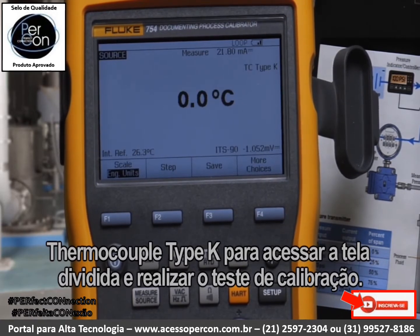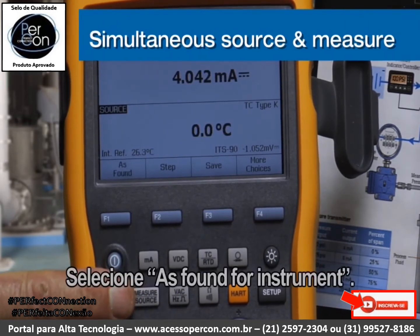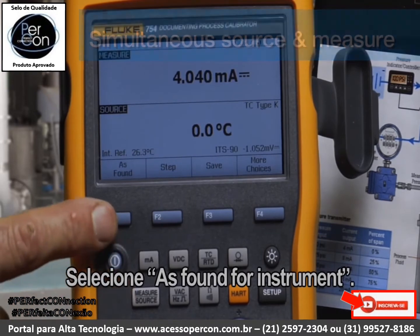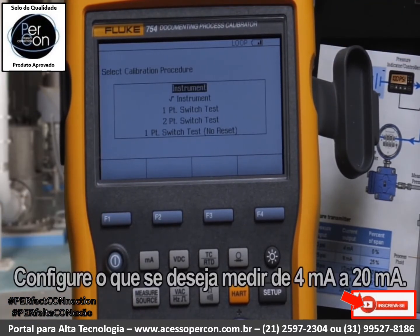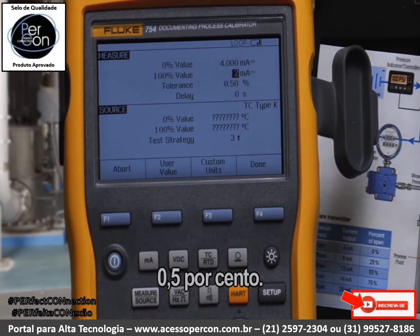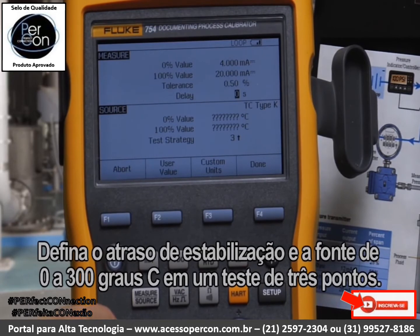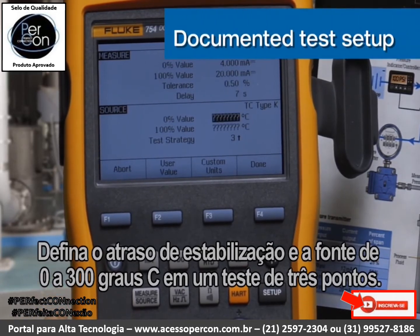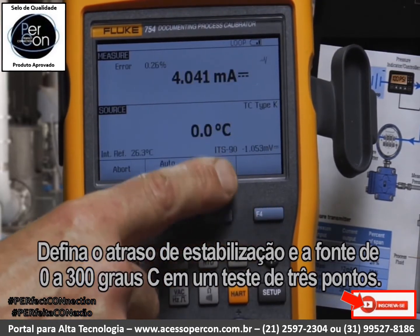Enter the split screen to perform the calibration test. Select As Found, then Instrument. Configure what we're going to measure: 4 to 20 milliamps, with a tolerance of 1.5 percent. Set the settling delay, then source zero and 300 degrees C as the full-scale value, and select a three-point test.